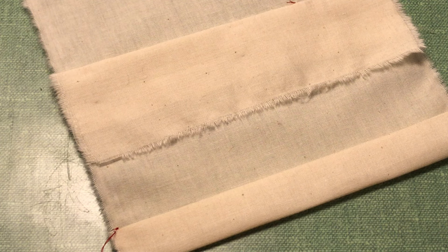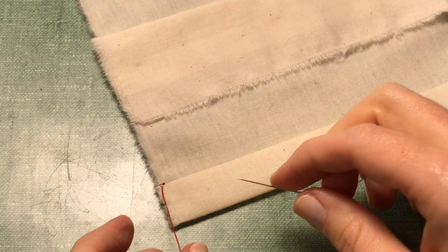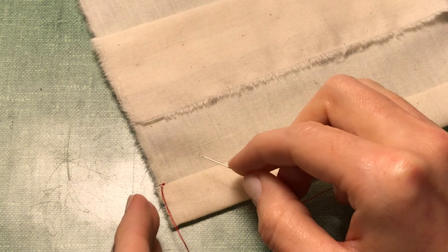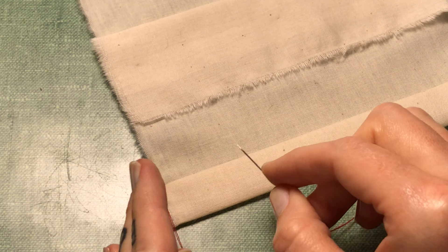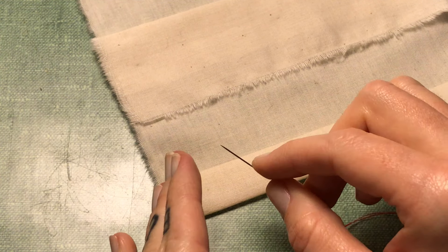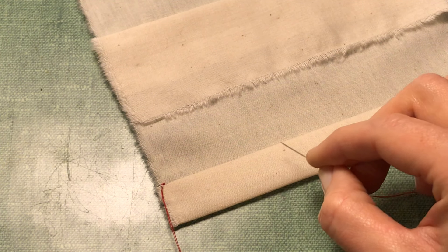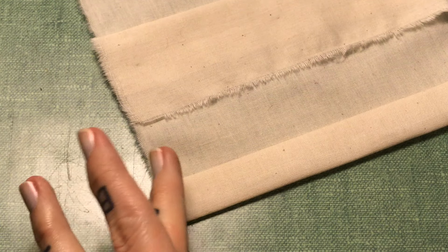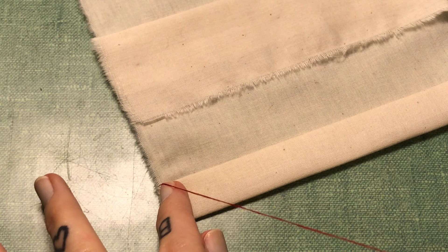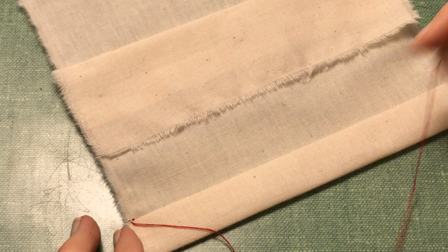The engineering and physicality of this stitch — the way it interacts with itself — allows it to move. It has movement; it can contract and stretch out because of the zigzag shape we're creating. That's why it's good for stretch fabric, elastics, jerseys, and similar materials.